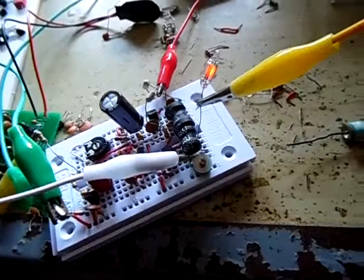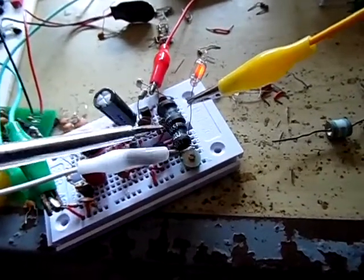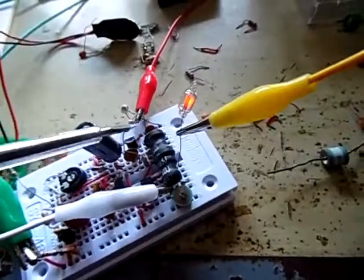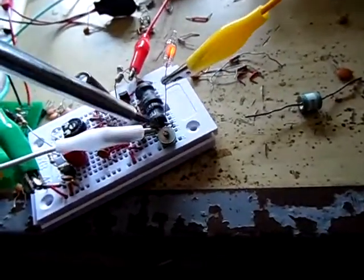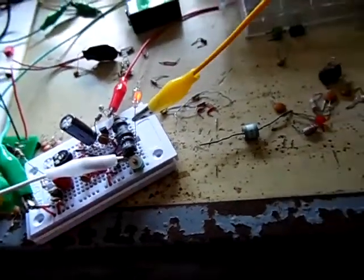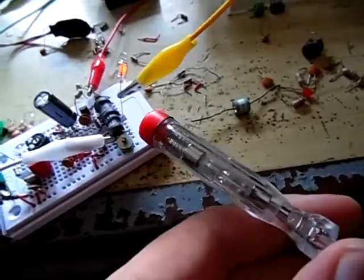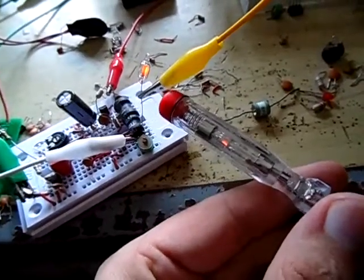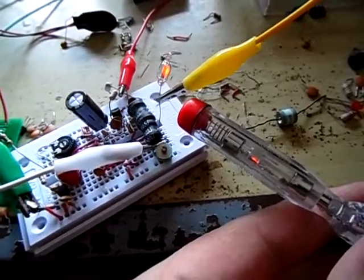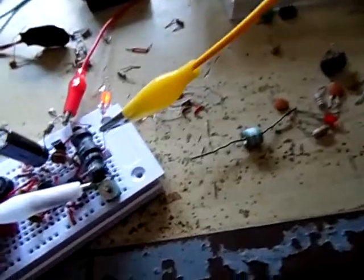Here we have the output transformer, which is a 1-to-100 transformer made of two toroidal coils, and here I'm using a tuning capacitor to match the antenna. As you can see, if I hold the phase tester close to the circuit, the light of the phase tester comes on, so we have a really strong field strength around the antenna because of the low frequency and the transformer.